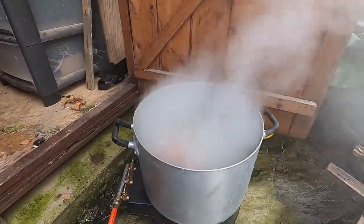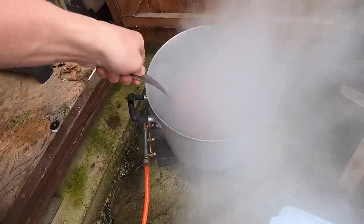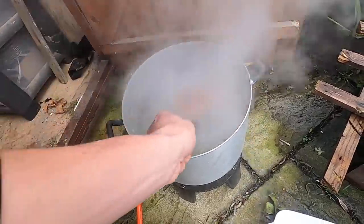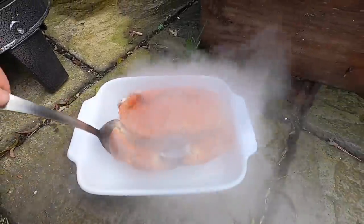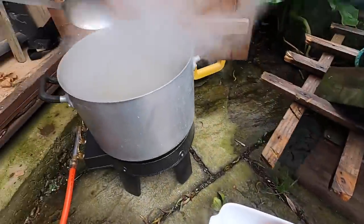Smelling good! There you go guys, that's the crabs all boiled up now. Look at that — lovely job. Wait for the steam to go down a little bit. Check that crab out, looks absolutely amazing. So I'm just going to get the others out now, let these cool down and we'll start picking.